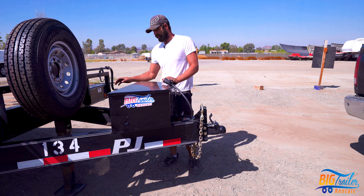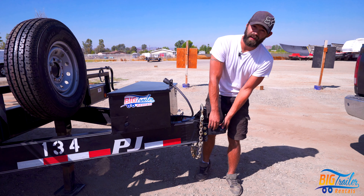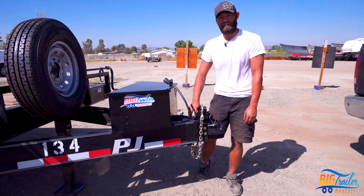You'd want to check the trailer's capacity itself — what can it haul? You also want to verify that you have the correct ball. In this case, it's a 2 and 5/16ths inch ball for this coupler. You can look on the side of these couplers, or they'll be stamped on top, and that'll tell you the size of the ball.